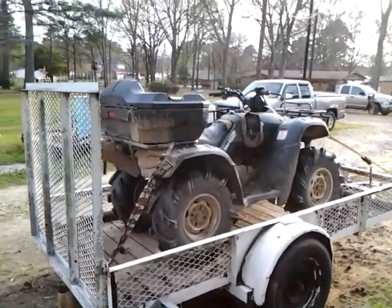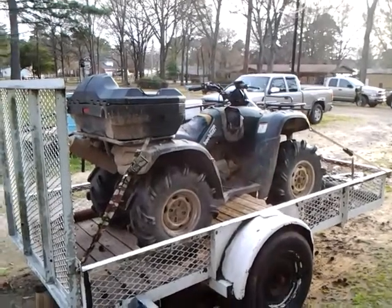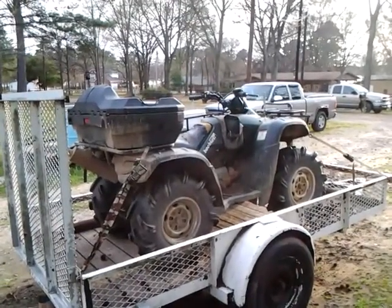Get out there, man. I can haul my shit to the woods. I'll be in good shape. Heck yeah. Alright, that's going to conclude today's video. Y'all have a good one.